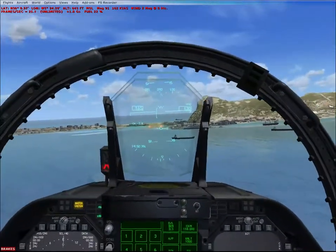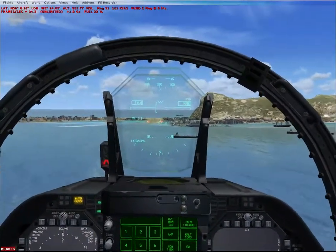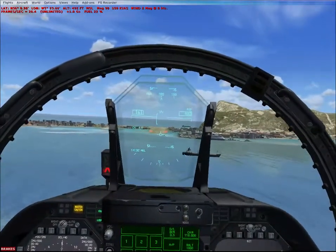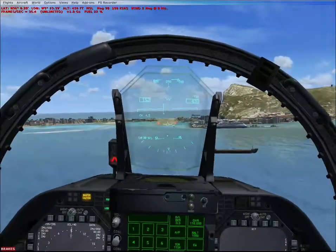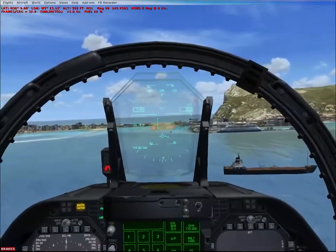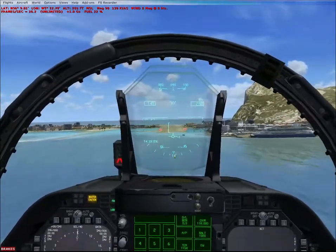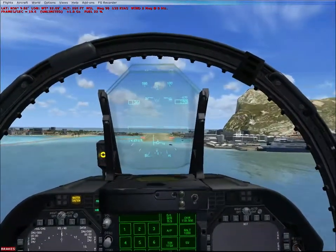They did a really good job, and it's really good knowing they spent the time that was actually needed — unlike other companies who shall not be named, though I'm sure FSX users can think of one. They actually spent time doing this and it's the most acclaimed military jet add-on for Flight Simulator X. They can take a pat on the back, and they're pretty much well aware of it.